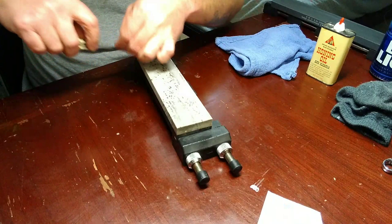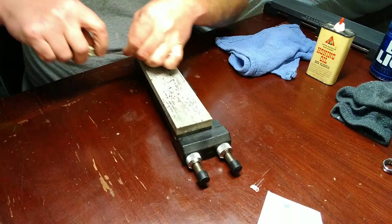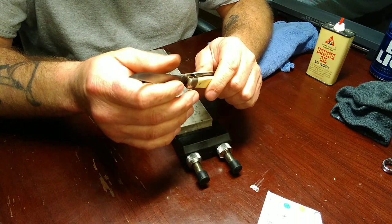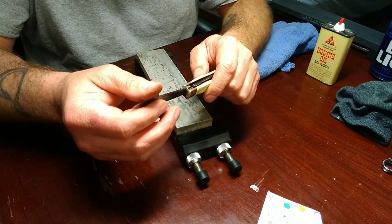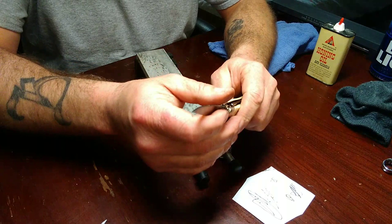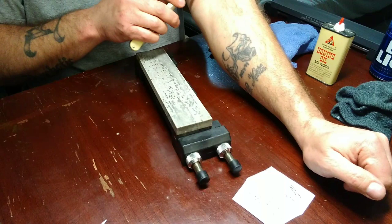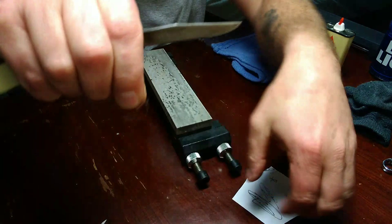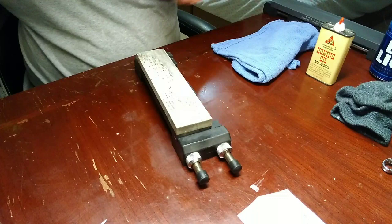Don't flick the tip of your edge off the stone like I just did. I do that occasionally. Oh yeah, that's good and sharp. See the difference? Listen to the sound - see how much cleaner it cut through it. That's what we're looking for right there. Definitely shaving sharp.